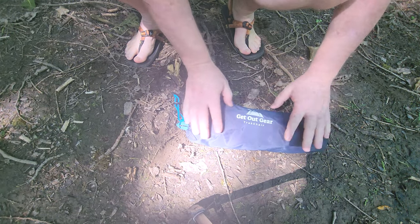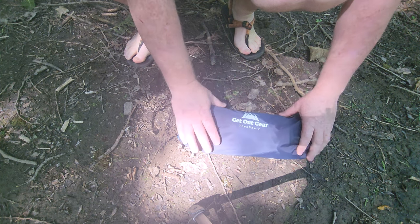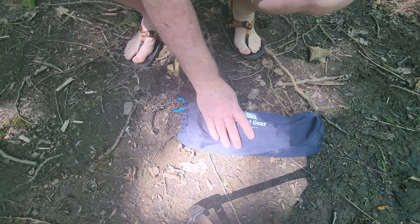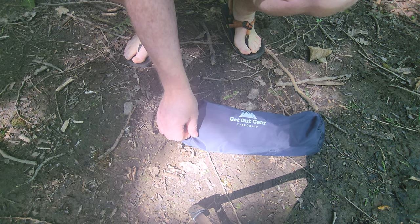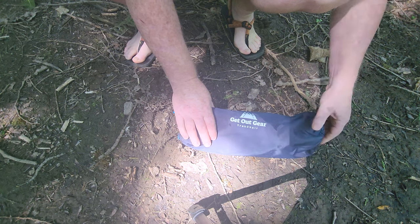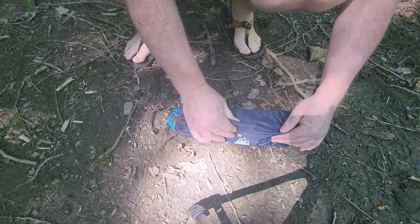Here's the bag that the Get Out Gear Trek Chair comes in — and by the way, here's a nice little elk track. It's about 14, 15 inches long. If you've watched my channel, you know I like to make things, so I like to look at the appropriate use of fabrics, and I think they did really good on this bag. I was thinking maybe I need to make a lighter weight bag, but looking at it, it's fairly lightweight and also strong enough where things like the hub assembly and poles rubbing on it will probably last quite a while. So I'm not going to do anything with this bag — it's actually a pretty nice bag.